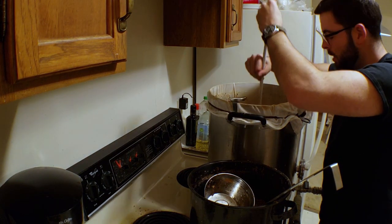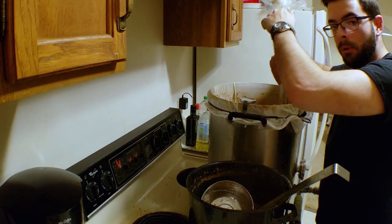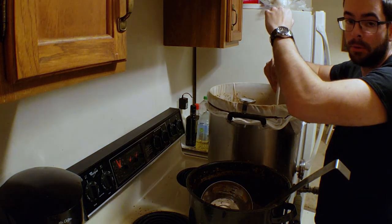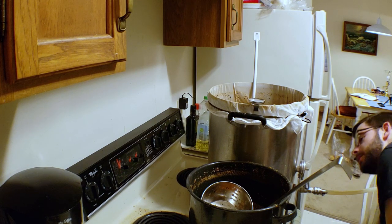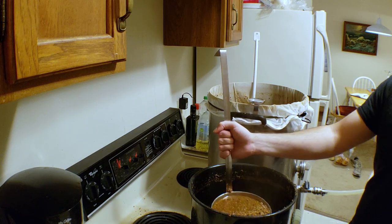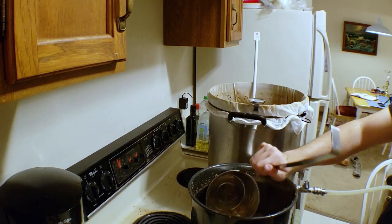That's why you want to add it in gradually, making sure that you stir it up real well. Keep in mind also that since I'm not boiling the decoction anymore, it's also losing heat, so it will eventually cool down to the mash temperature — and that's when we'll add the rest of it in if we end up not needing to add all of it. Alright, we're at 156. I'm going to add one last scoop in and then we'll start the recirculation.